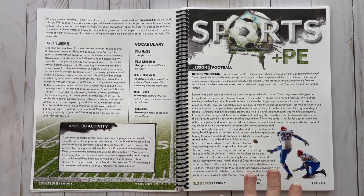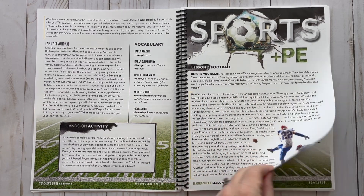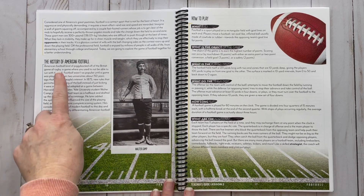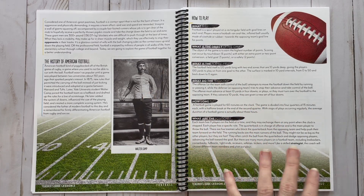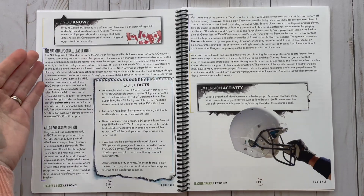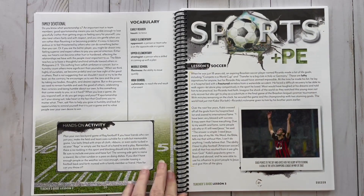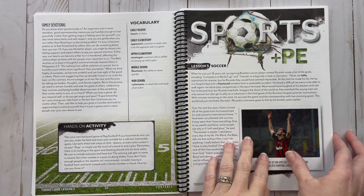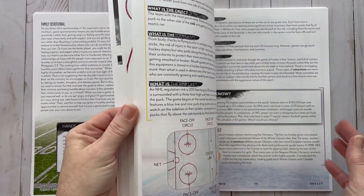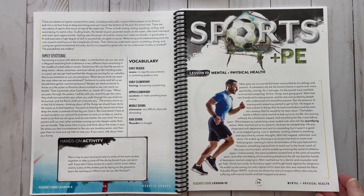Lesson 2 covers football, and the majority of lessons covering a sport are set up just like this. You still have the color coding since this is a Year 3 unit. You have the history of American football, how to play, the National Football League, a less aggressive option, quick facts, an extension activity, the family devotional, and the hands-on activity. This structure is repeated pretty much throughout all the sports lessons.